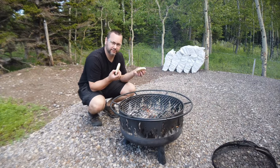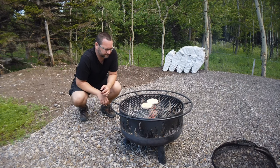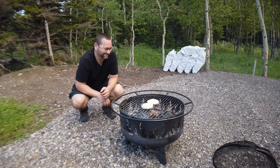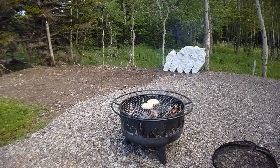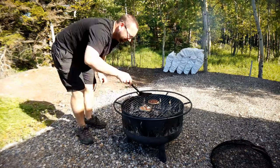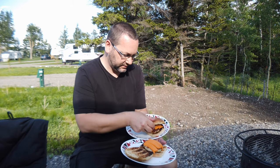Tonight we're making turkey burgers on the grill. Nothing better than turkey burgers over the fire. We have homemade buns, and now we have cheeseburgers made with turkey burgers on the grill — so good. These are my absolute favorite thing.